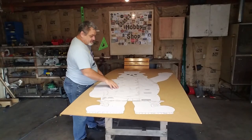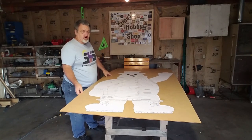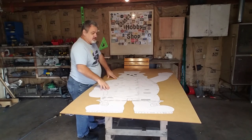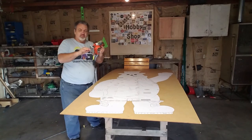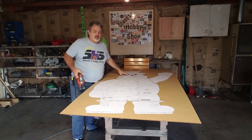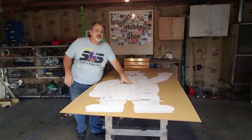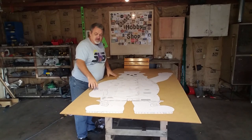I went ahead and put the whole pattern together and I even glued it down to a quarter inch hardboard. This is what I'm going to be keeping as my pattern, so I can use this snowman over and over again. Now what I need to do is, I've got a jigsaw with a fine tooth blade. I'm going to go ahead and cut everything on the outside. You may be wondering what I'm going to be doing about all these lines and things on the inside — I'll show you that next. But for now, let's go ahead and cut out the snowman.